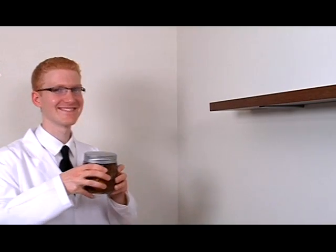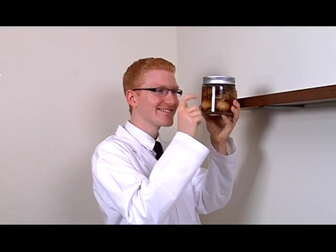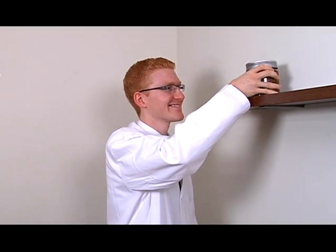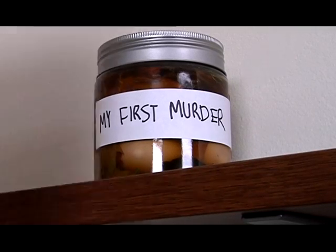Formaldehyde is the best way to pickle organs for lasting freshness. But remember, it's an amateur mistake to display a trophy in a prominent area. Hiding your trophy is much better. Try a cupboard, or maybe a simple tea towel.